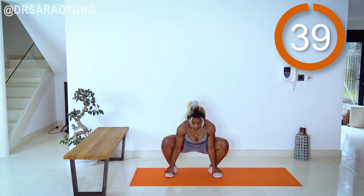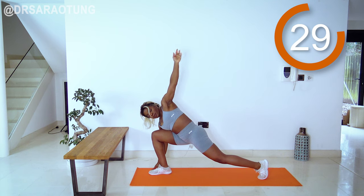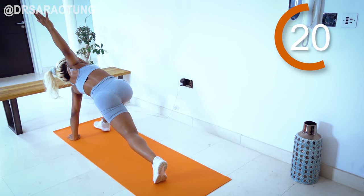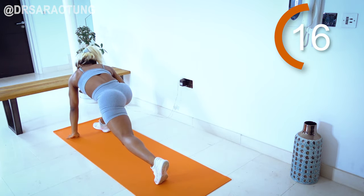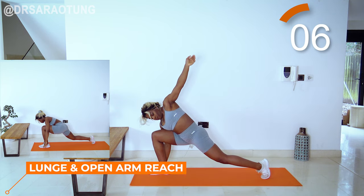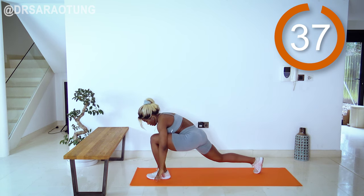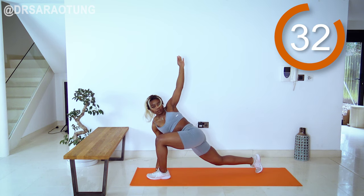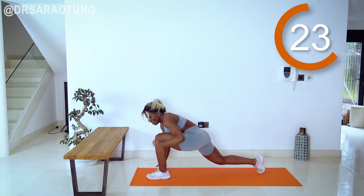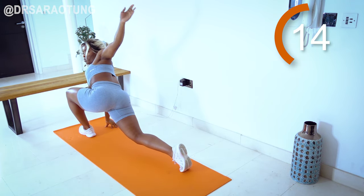Moving on into the lunge with the open arm stretch. Lunge forward, feeling that stretch in the quad, and we're going to open the arms out to each side, really squeezing the shoulder blades together at the top, opening those arms as wide as you can, feeling that stretch, breathing through and moving through. Doing so well. This movement feels quite pretty actually — I feel a bit majestic. Make sure you engage the core and avoid overarching the lower back, feeling that stretch in the quad as you open out side to side, squeezing the shoulder blades at the top, warming up the upper body and engaging those muscles.